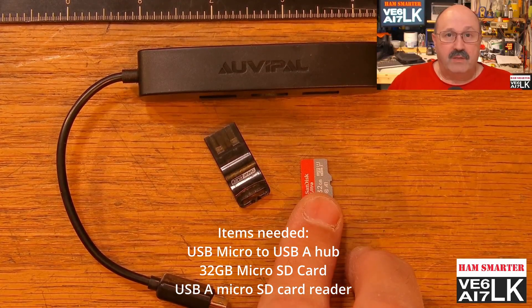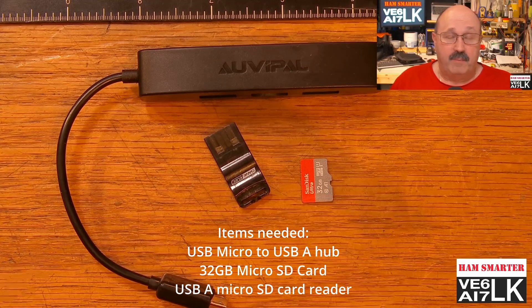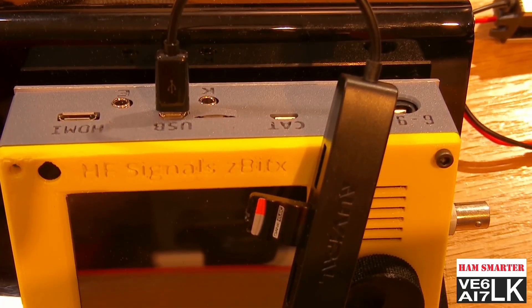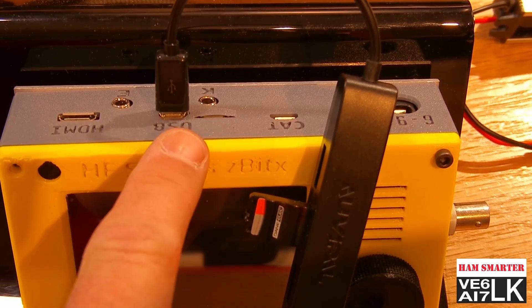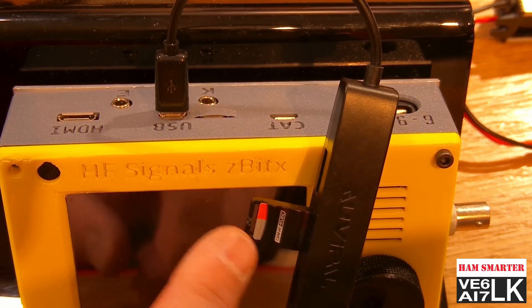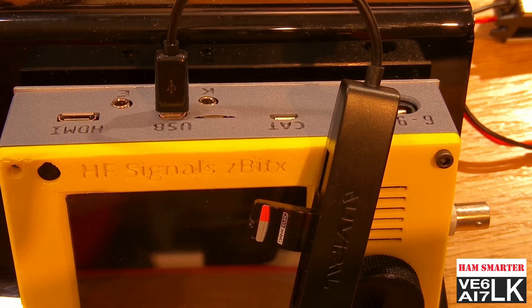Lastly, I have a 32 gig SD card, because that's what came with the radio, so you need one at least that big when you're duplicating a card. You can see I've got the hub plugged into the USB port on the radio, the hub is sitting here, I've got the memory card holder, and I've got the memory card just slotted in there.